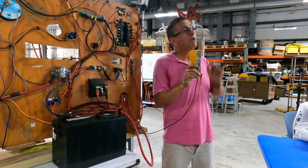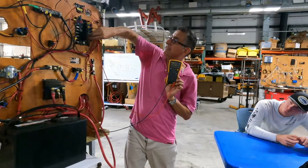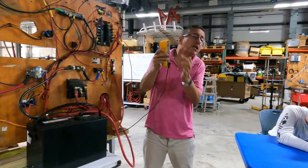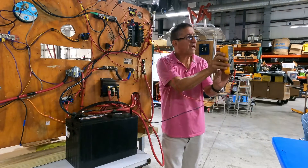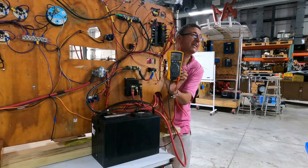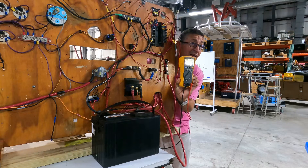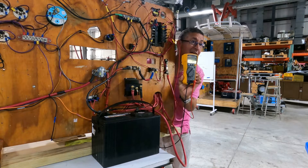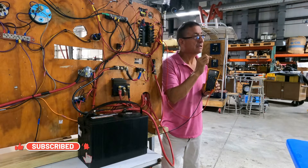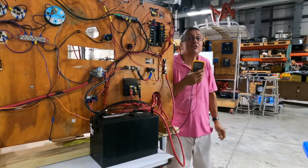I want to check the voltage drop. I keep the negative on the battery and move the positive probe to the output of the breaker. With the breaker off, I read zero. You need to catch the peak quickly when you turn it on. The battery voltage is 11.97. When I start it immediately, it drops to 11.8. The voltage drop is from 11.98 to 11.8 — practically one volt. This is the voltage drop of that equipment.